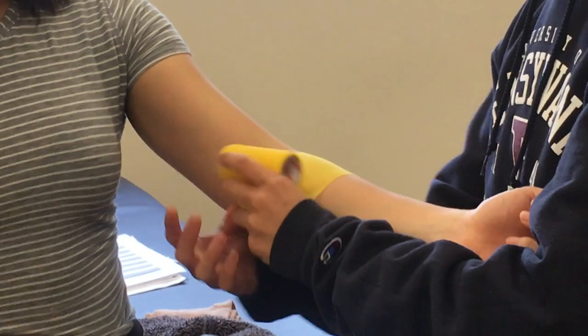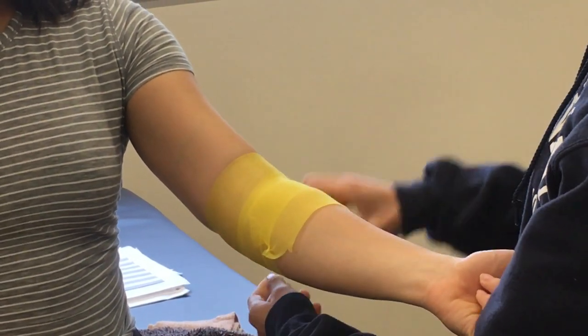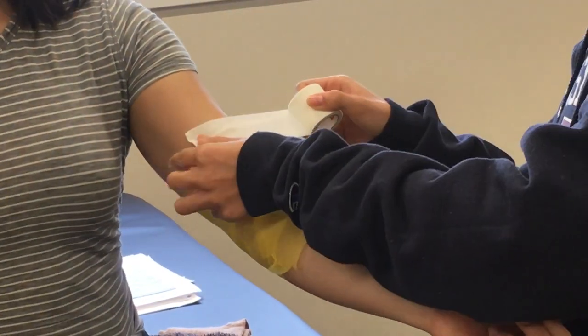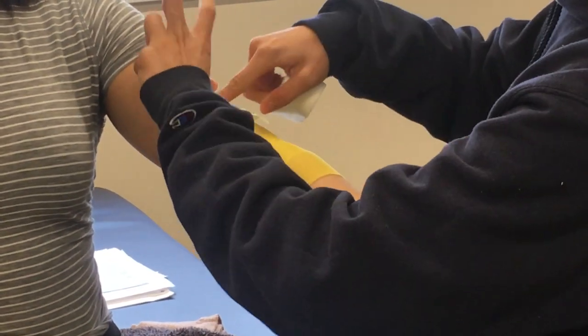First you want to apply pre-wrap so it's about an inch and a half below and an inch and a half above the elbow, and you want to do this in a circular motion. Then you want to create two anchors each on top and bottom of the pre-wrap.